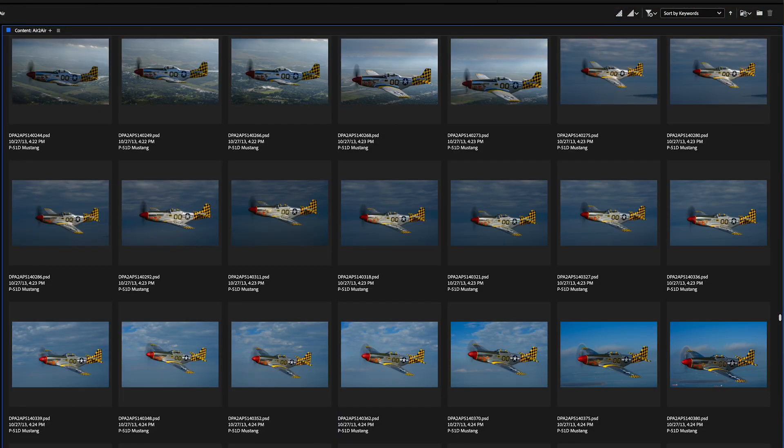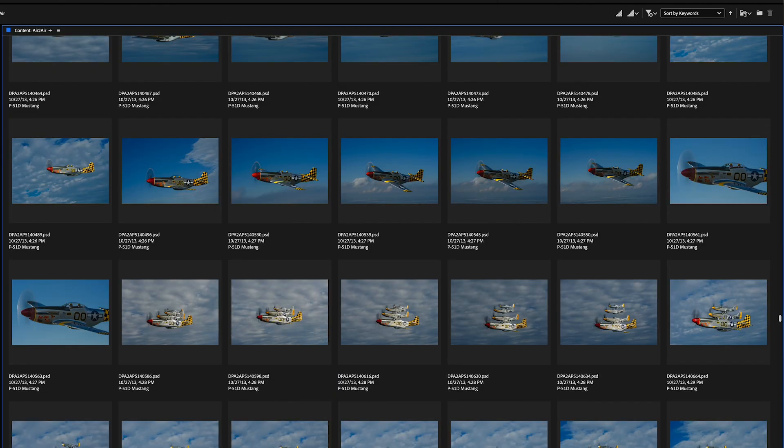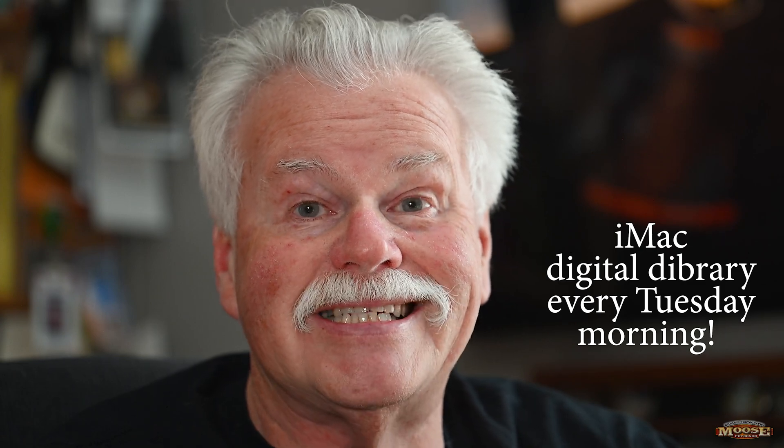Why do you calibrate your monitor? We all do it for different reasons. Mine is very simplistic — consistency. I was taught from the get-go that I wanted consistency in all my digital workflow. That meant I had to have something calibrated to fall back on and say that is the true color and true exposure — hence the calibrating of the monitor. My desktop monitor, which is an iMac M1, gets calibrated every Tuesday morning. I've been calibrating my main desktop library computer on Tuesday morning since the very beginning.